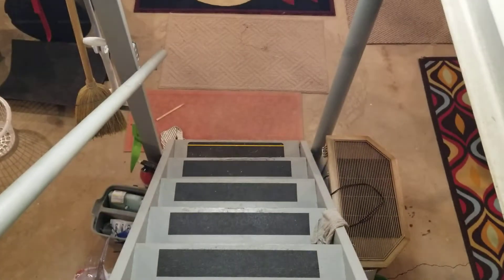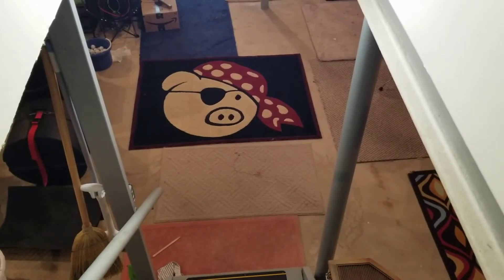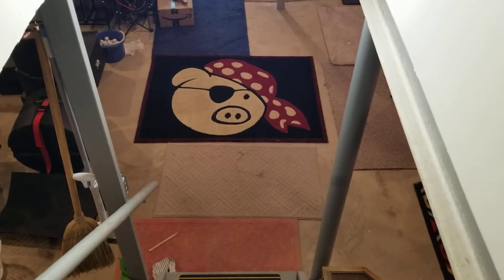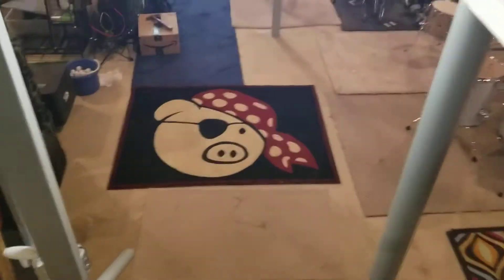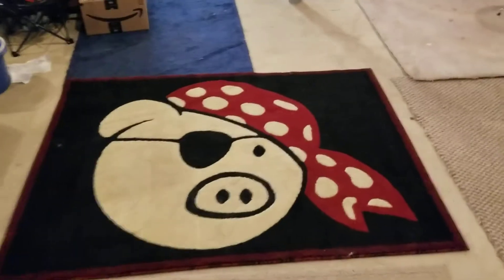Someone asked for a tour of my basement music setup — it's a little bit of a mess as I just bought the house a couple weeks ago and I'm looking to build a new room. But I'll take you through it anyway. As we walk down, we're greeted by Pork Pie — my love, Pork Pie.